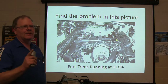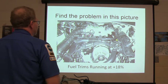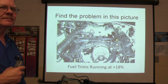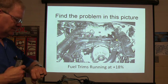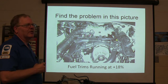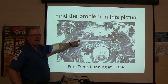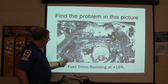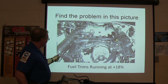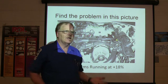Find the problem in this picture — fuel trims are running at plus 18%. You've got 15 seconds to tell me what you see wrong with this. That hose is disconnected. What does that do? Why does that make the fuel trim go up? Unmetered air — you've got air getting pulled in that the MAF is not registering, so it's not putting in as much gas as it needs, and that's making the oxygen sensors report lean, so it adds fuel to balance it out. You can take the oil filter cap off while it's running and the PCV system will pull air through there and cause the fuel trims to go wacky.